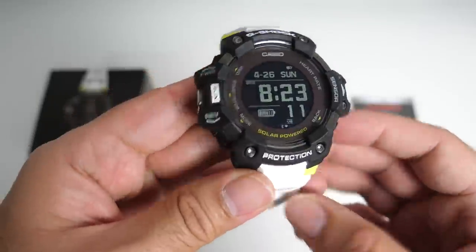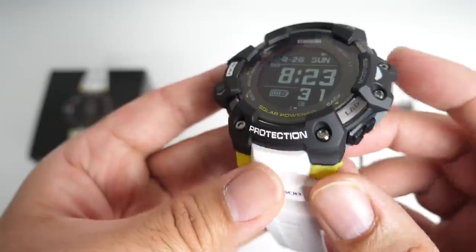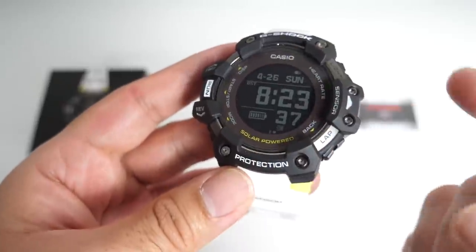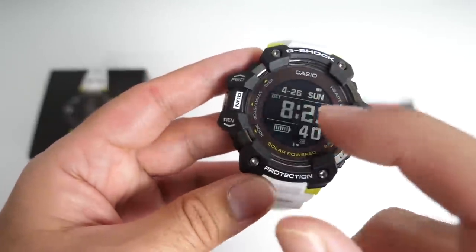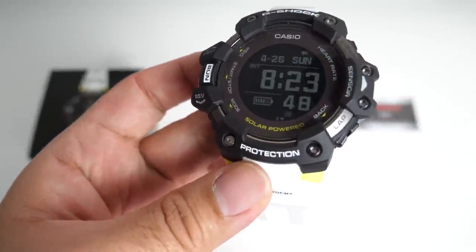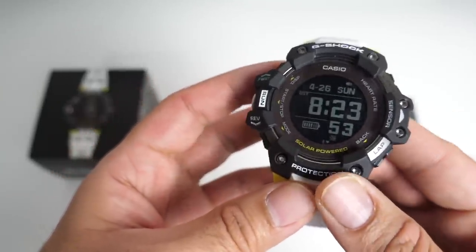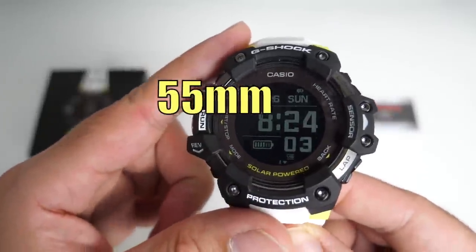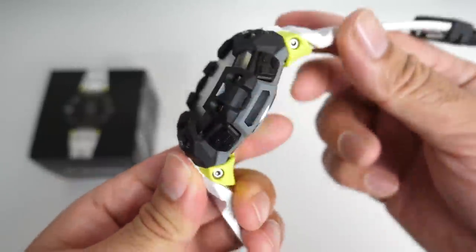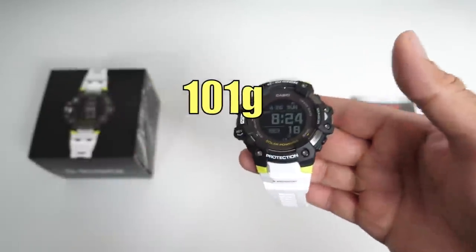Here it is, the watch is in my hands. Now let's talk about build quality. The watch is made from a stainless steel case, partly covered all the way around with resin. The GPS antenna is also located behind the bezels. The glass on top is mineral crystal. This watch is of course shock resistant, ultra durable as we expect from the G-Shock range, and 200 meters water resistant. The watch case is 55 millimeters in diameter, 63 millimeters lug to lug, with a thickness of 20.4 millimeters, and it weighs 101 grams.